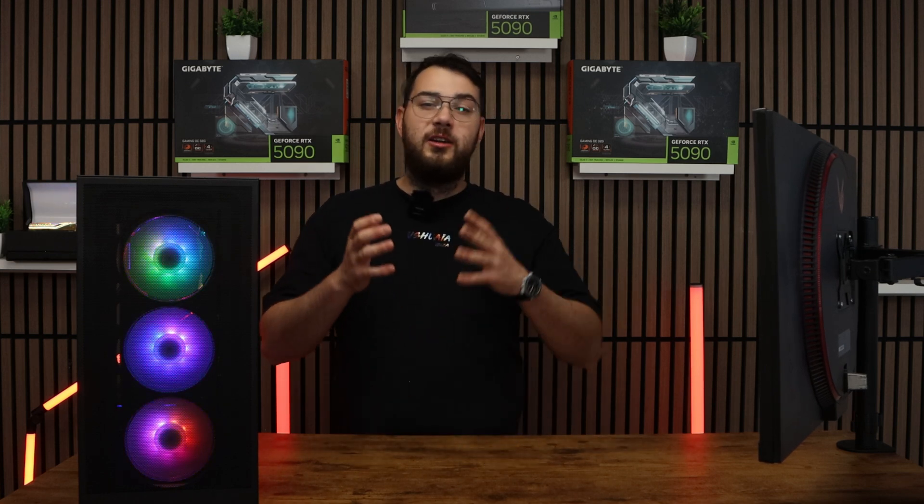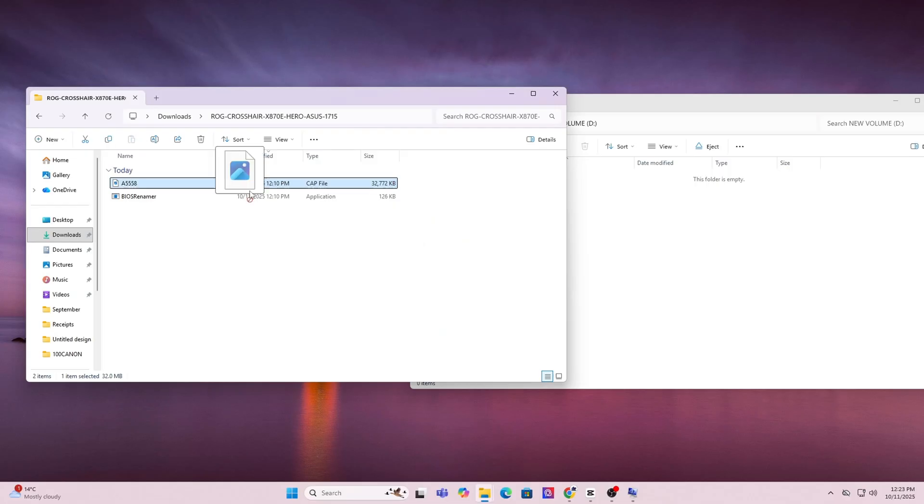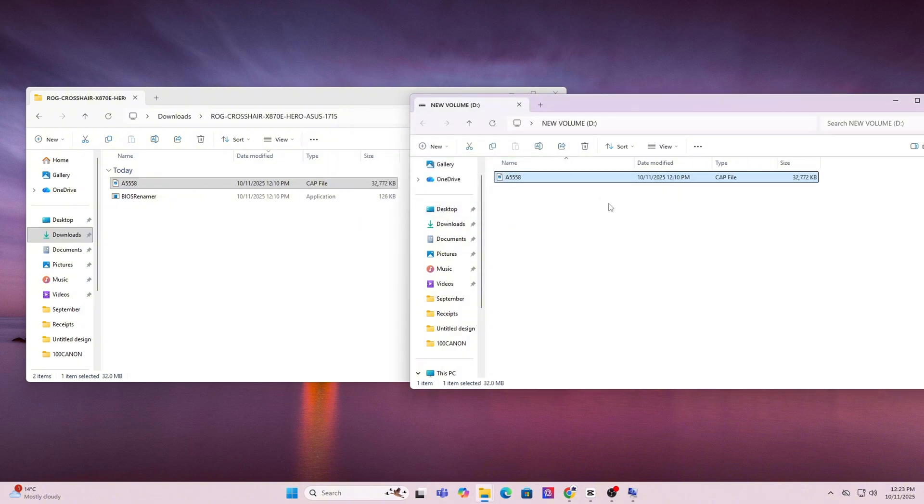Once the format is done, copy and paste the BIOS file you downloaded directly onto the USB. Don't put it in any folders — keep it in the main root directory. Once this is done, go ahead and restart your PC.